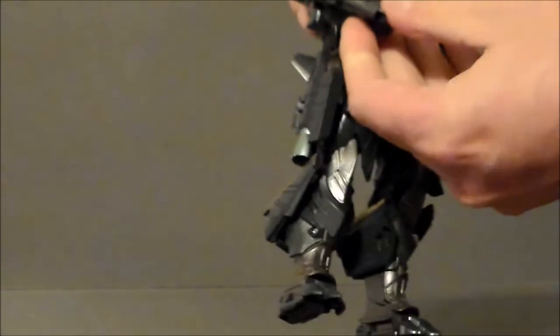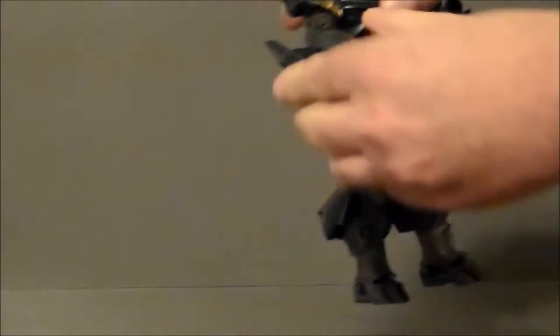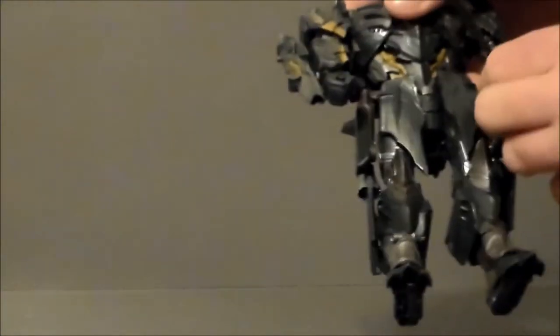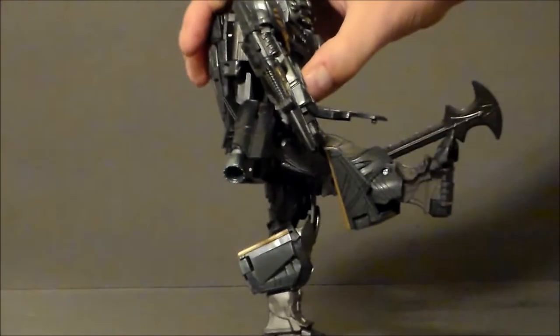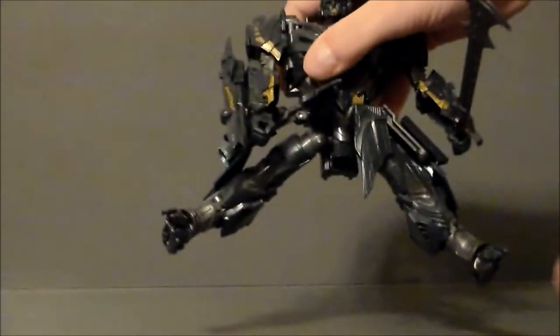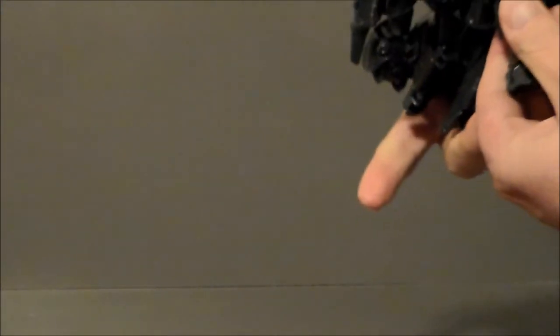There is nothing at the waist as far as articulation goes. The hand does move down, but that's mainly for transformation. The cannon can switch over to the side, so if he wants it kind of back, he can, and then he can deploy it there, which is very cool. These armor pieces all fold out on his skirt, which allows for the legs to move. He can kick forward, kick pretty far back, and kick outwards really, really well. There's a twist at the upper leg, and he does have a hinge joint at the knee that goes really, really far back.